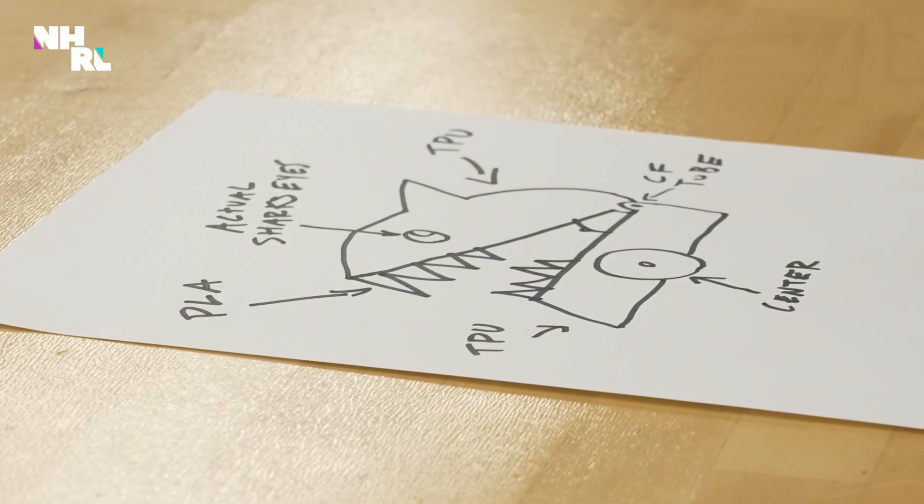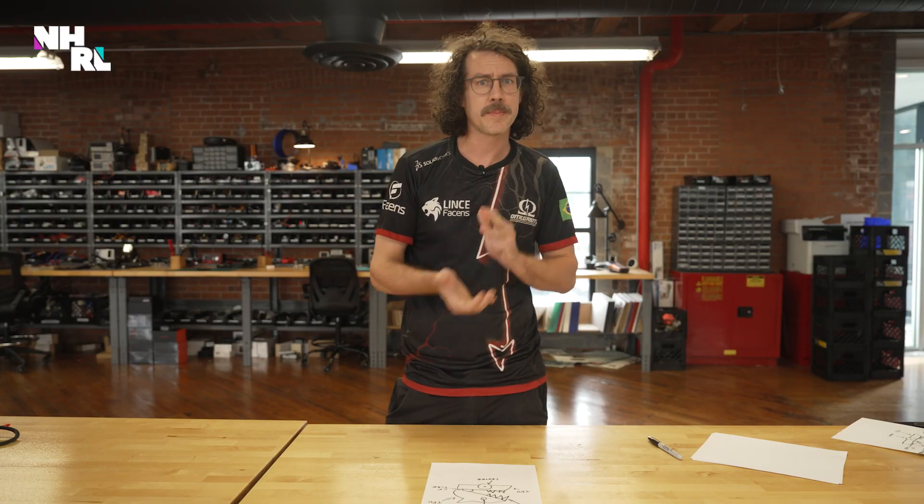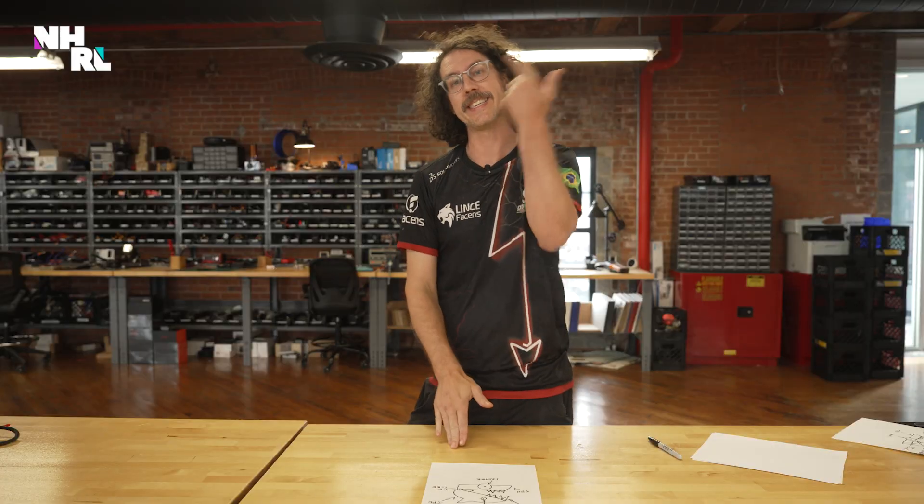That's it for the sketch. We know we want a lot of TPU, a little bit of PLA, a three-bar mechanism, and some doll eyes. So now I think we're ready to take this design into CAD. We've got my sketch, we've got a rough idea of the materials and mechanisms that we want to put into Deadly Cute, and now we just have to make it real in CAD.